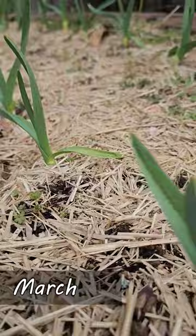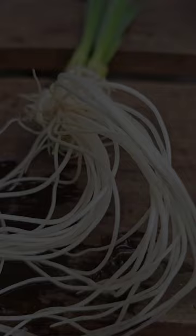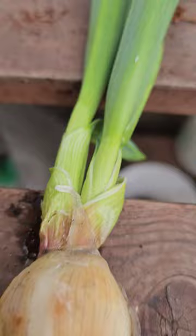Garlic sprouts all on its own — in fact, it's weird when it doesn't. But where and when it sprouts is what dictates achieving an actual bulb. The green shoots are tasty, so it's not a total loss. Just don't expect anything more.